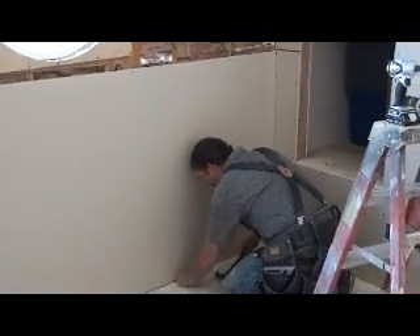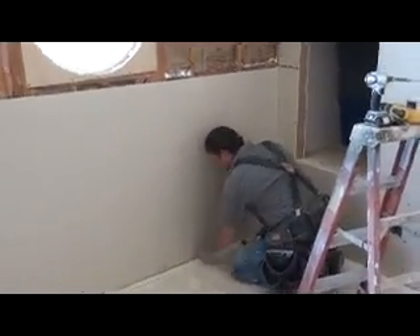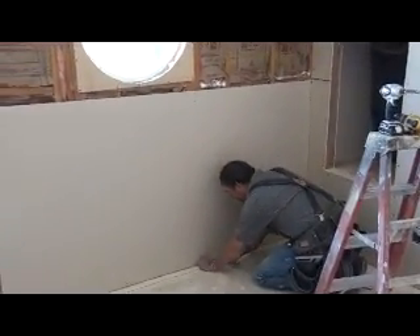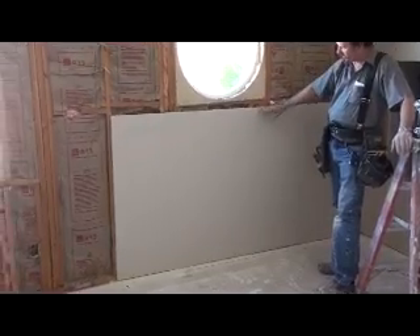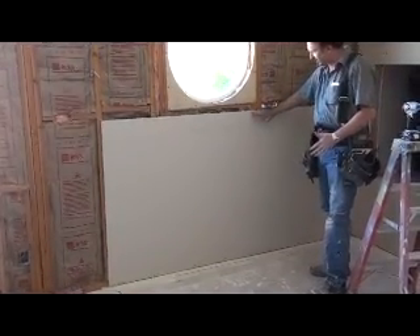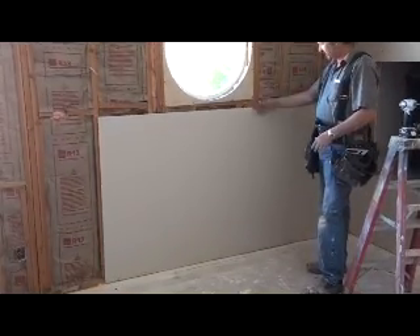I'm nailing this piece of sheet, which is pretty much different than what I was just telling you before where we start on the top. This one is a vaulted ceiling, and I'm starting on the bottom instead of on the top before I nail the top and everything. Otherwise you get a warp in the sheetrock - it's bound tight here and then you can't shove it tight against the bottom because it's too long. So tack it, nail it.